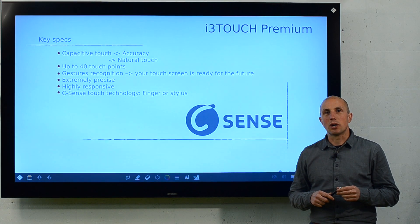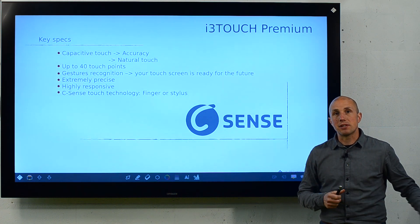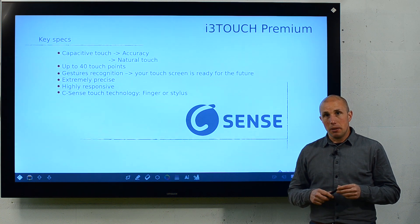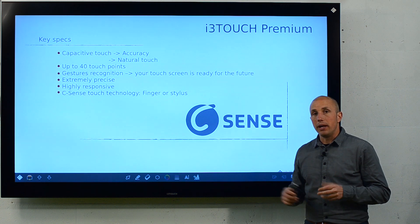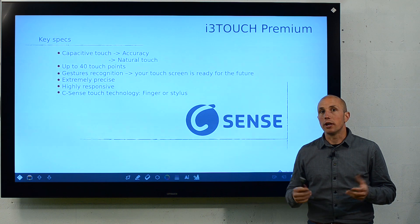The touch screen is equipped with C-Sense capacitive touch technology that we all know from our smartphones and tablets. Capacitive touch technology is the most advanced touch experience because it's extremely precise, accurate, and highly responsive. It's also plug and play, so you just take your laptop, connect it to the display, and you can start working immediately.